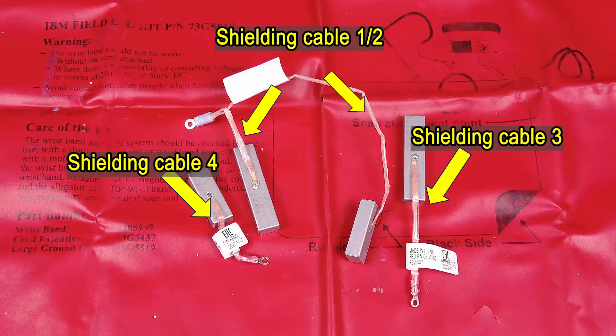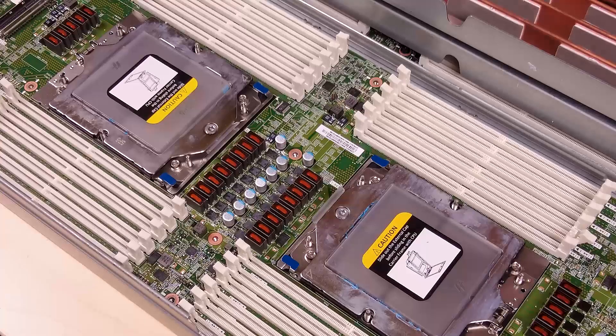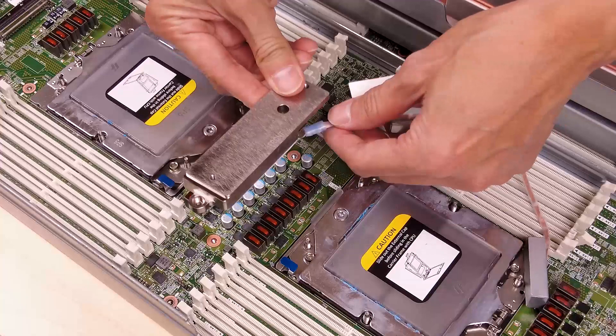Identify the shielding cables. Install shielding cables 1, 2, and 3.